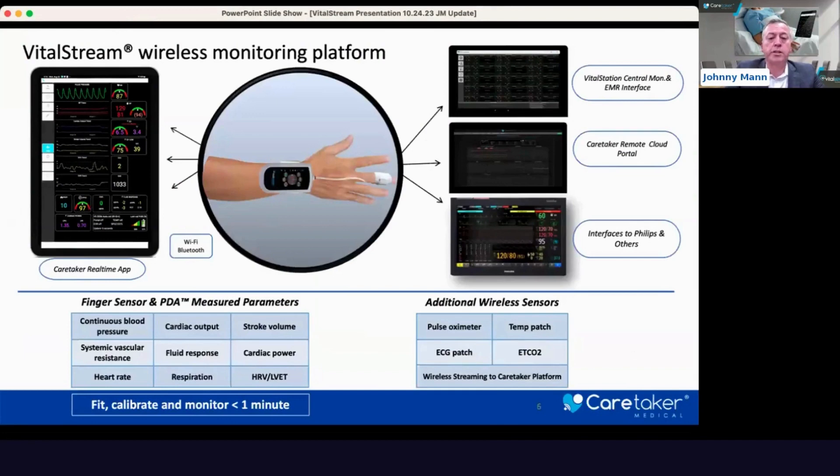This is the VitalStream wireless monitoring platform. At the center of this device is our wearable hub — a lightweight wearable hub that utilizes our patented pulse decomposition analysis technology, which we'll discuss — and a lightweight finger sensor that's a passive sensor that can be worn for five to seven days continuously with one sensor.